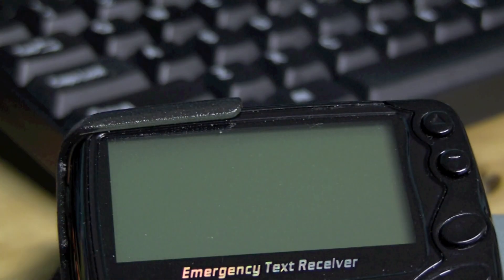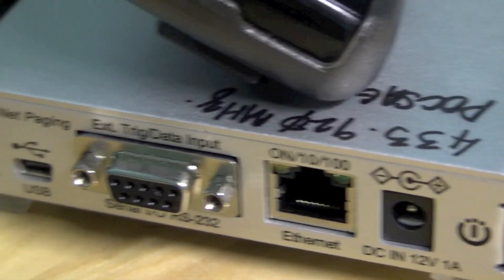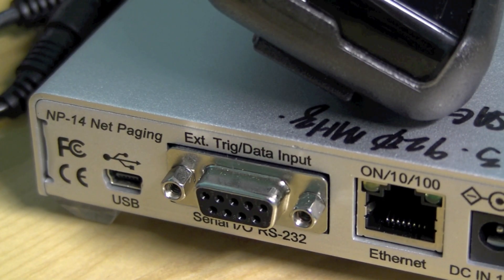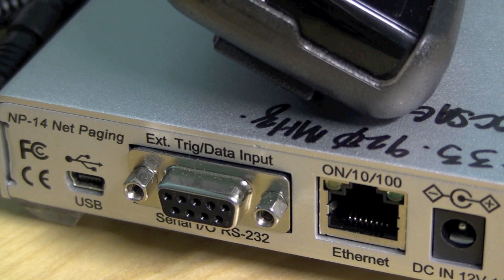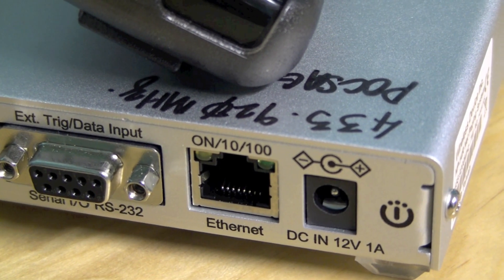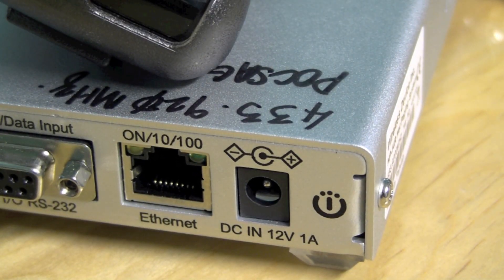On the rear side of the transmitter there are a few ports. There's a USB port at the far left — that's used for programming the device, so you can configure it using a simple USB cable. The RS-232 port is used for sending messages from your PC or any serial-capable device. Then there's an Ethernet port for managing this device over the internet, and of course a 12-volt 1-amp power supply.